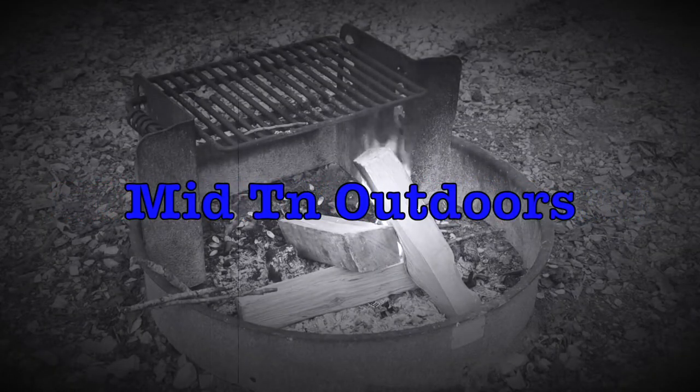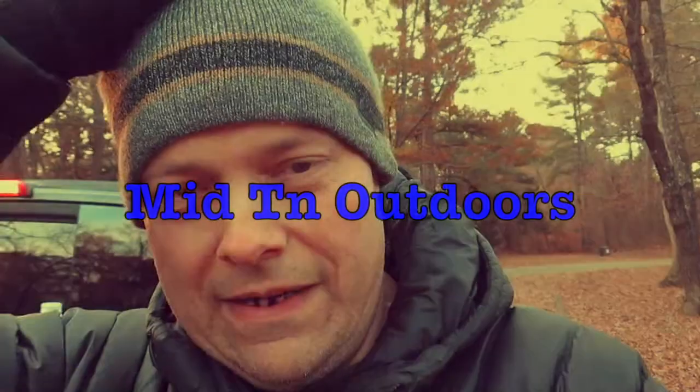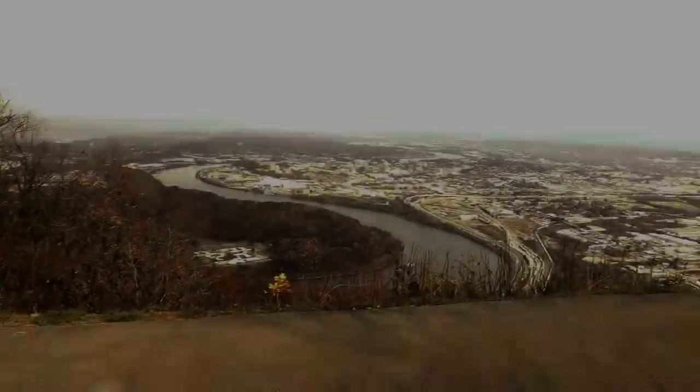What's going on everybody? Coming back, we're going to talk about the tent I've been using for the last three years. It's hard to believe. What's going on my outdoor crew? Hope this video finds you well. I've been doing a lot of camping here lately, and more to come.